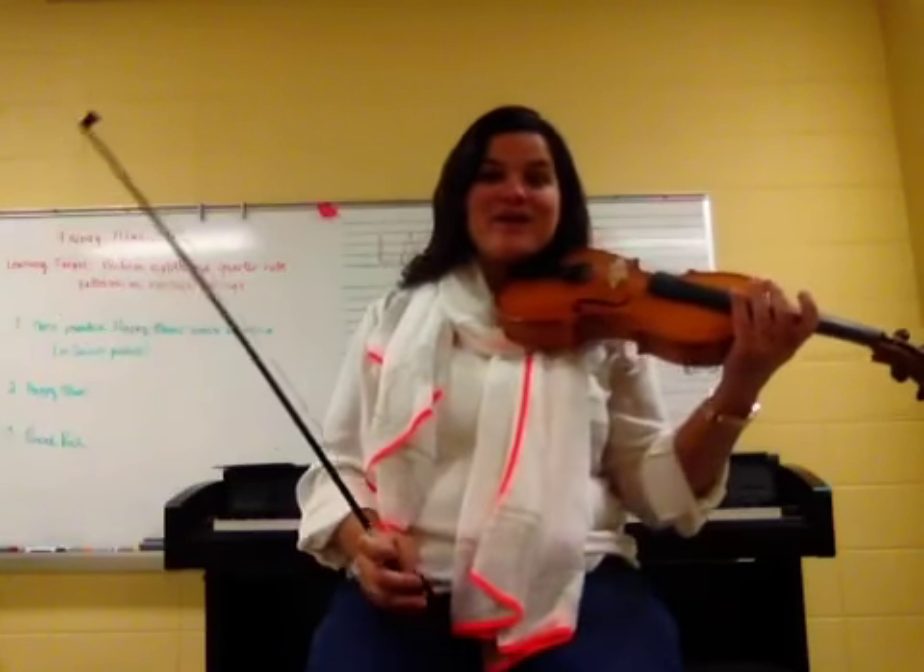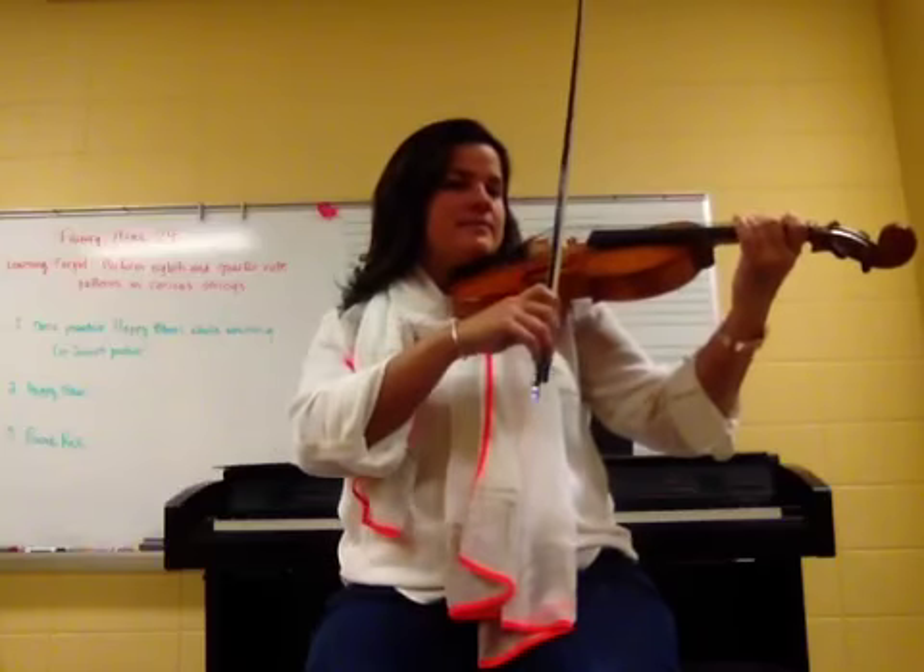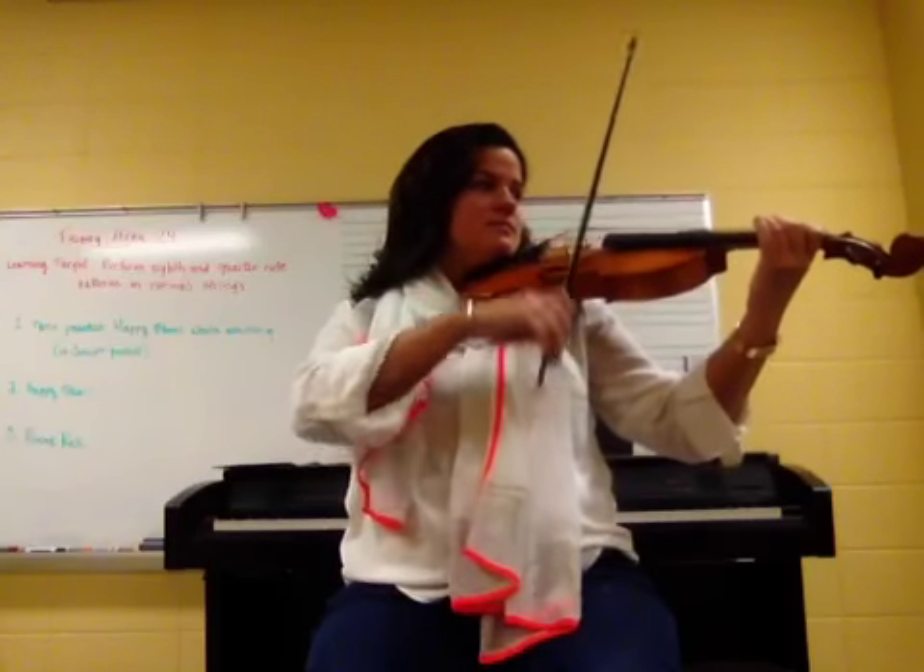Coda. Get ready. One, two, coda. Go. Here we go. Ending.